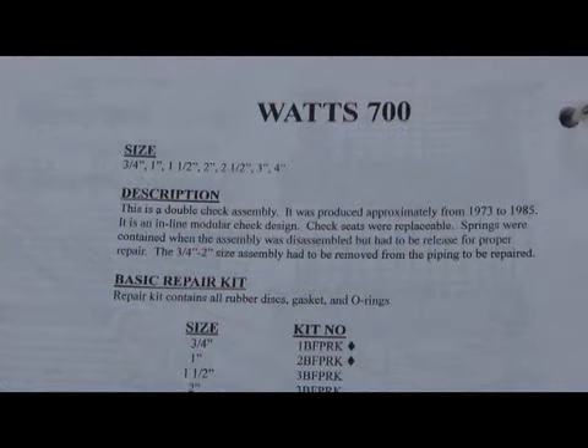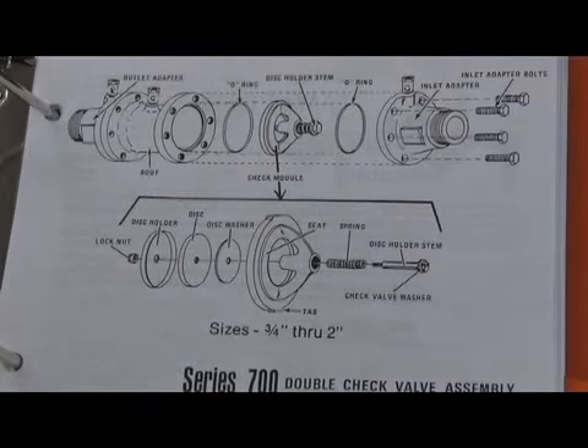The next assembly we're going to discuss is the Watts 700 double check assembly and the 900 reduced pressure principal assembly. This was produced in sizes three-quarter through four inch. The 700 double check was produced from about 1973 to 1985. The 900 RP series from about 1970 to around 1988. Both the 700 and 900 series had to be removed from the body for repair.